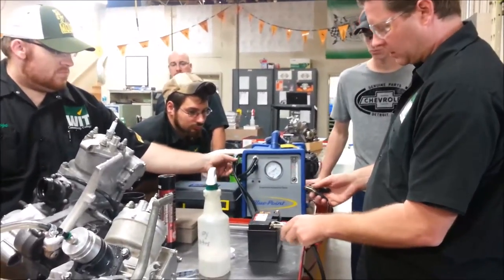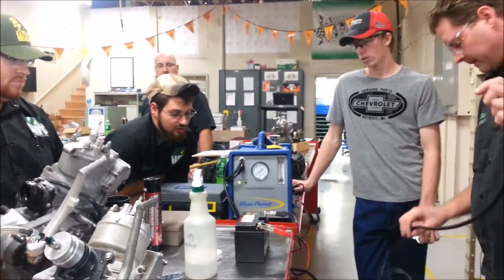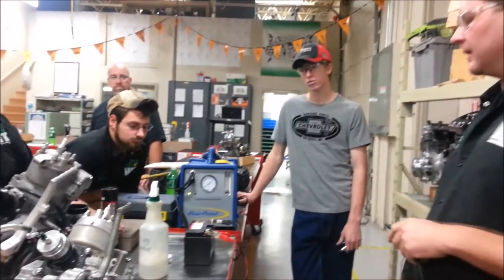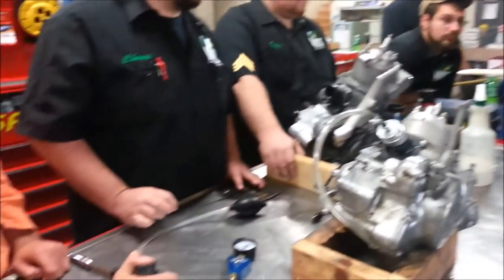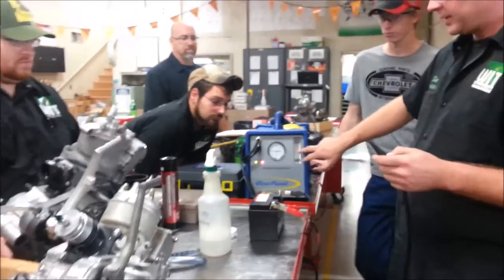We need a battery source — just a 12-volt battery. Any idea why they chose 12 volts? We stick it into the vehicle we're working on, so far that's what we've got going on. Go ahead and hit the trigger, give it a second.